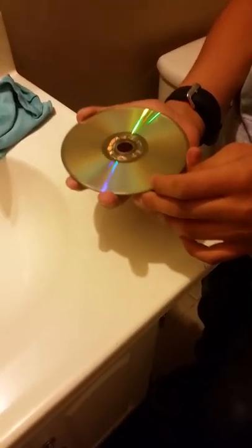I want to scratch the CD. As you can see, the CD is very, very scratched.